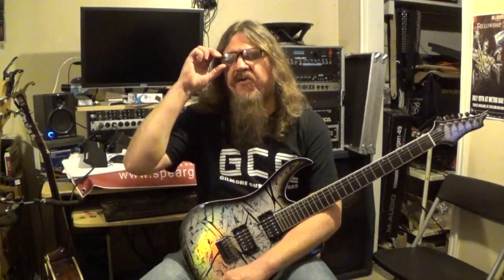Hey everybody, how's it going? This is Darren Gidman from GuitarControl.com bringing you this video lesson. Today I want to go over some basic fundamental things as far as practicing goes if you're a beginner. A question that I get asked a lot from students — and I remember having the same question when I was in guitar lessons — and I never really got a good answer on it as a general rule.